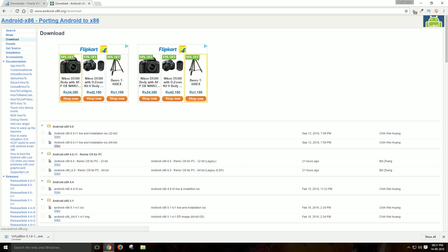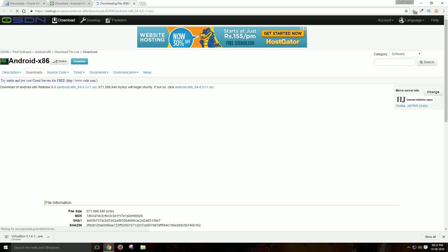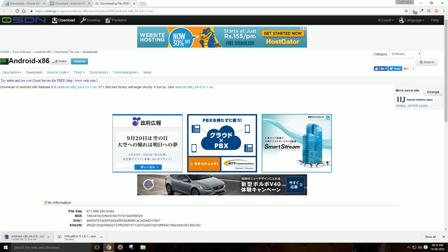Select the Android operating system you need. Here, I am going to show you how to install Android 6.0, and all Android operating system installations will follow the same process. So select Android 6.0 and download. This is around 600 megabytes, so it might take a long time. After downloading these two things, we are set. Now it's time to install both of them.